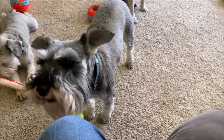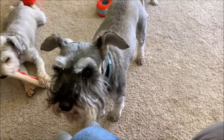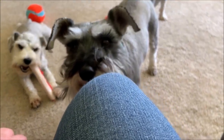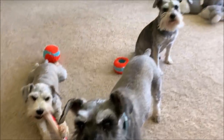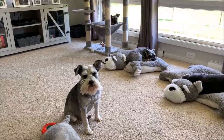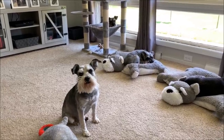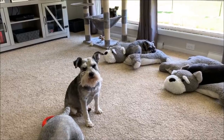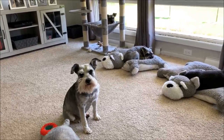I turned on the camera and started talking and he's bringing me a ball. At least you're not barking! I'm going to get going and we will see you guys again soon. Don't forget I have a grooming playlist if you're thinking about trying to groom your dogs — so check that out. Talk to you guys soon, bye.